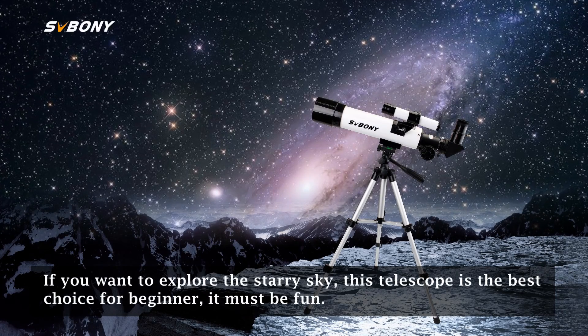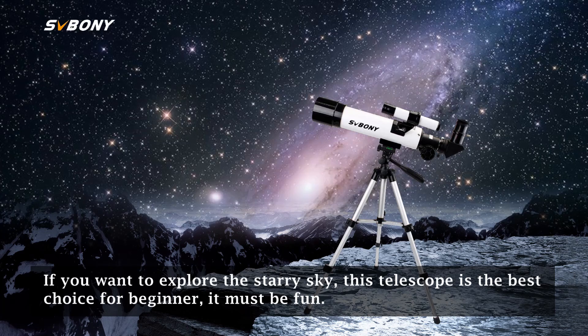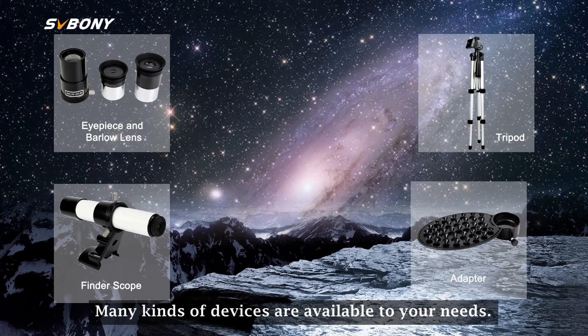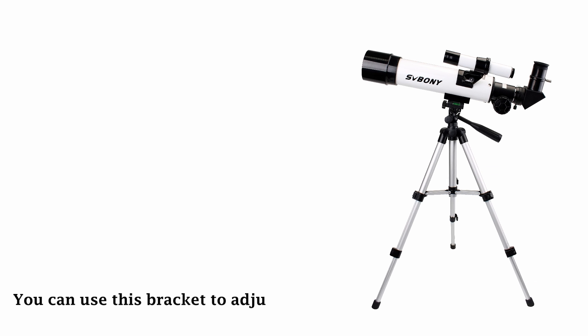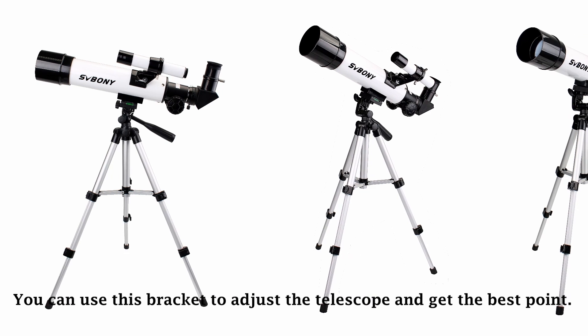If you want to explore the starry sky, this telescope is the best choice for beginners. It must be fun. Many kinds of devices are available to your needs. You can use the bracket to adjust the telescope and get the best viewing points.